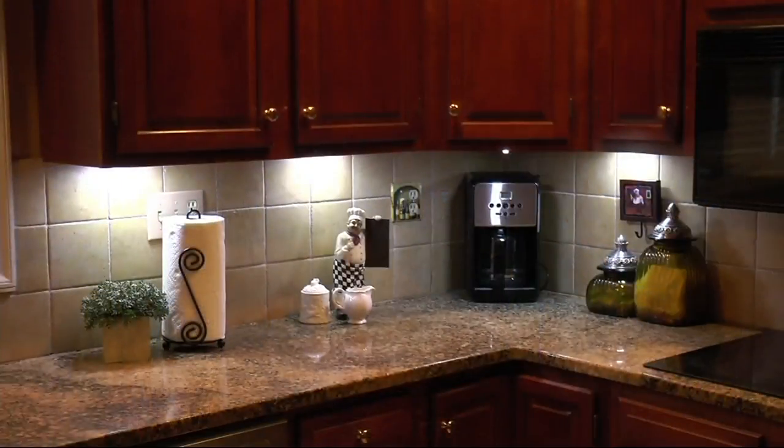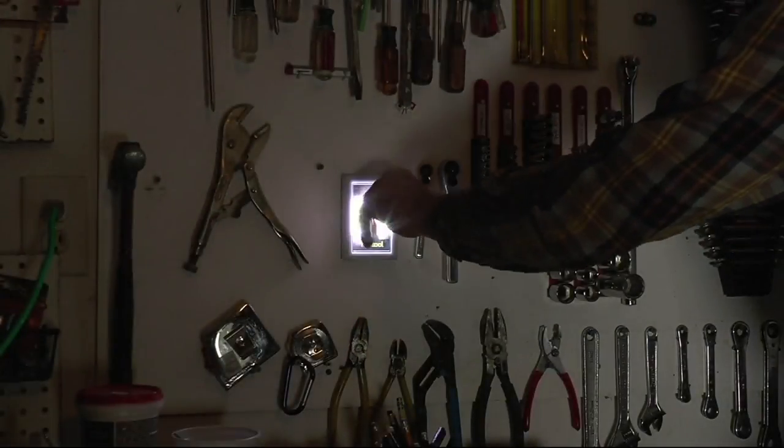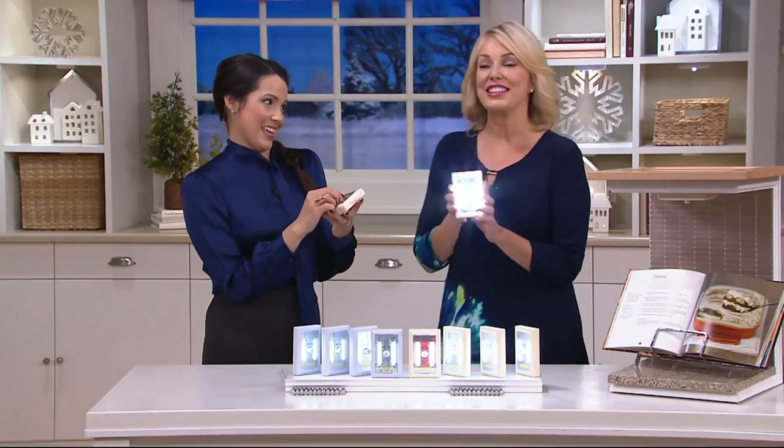What you need to know about this is it's portable. You can take it wherever you need to go — no wires, no fuss. Jane DeNobel is joining us. They're 200 lumens of light — that means bright. Mighty bright light.